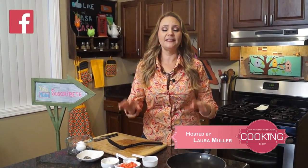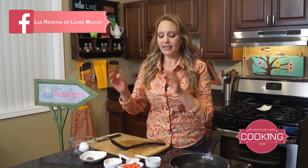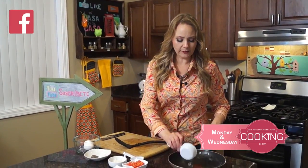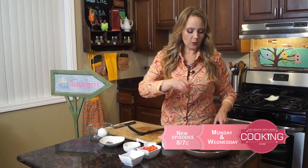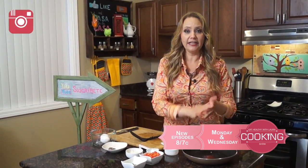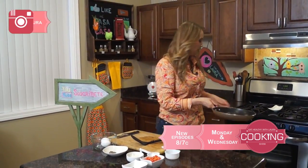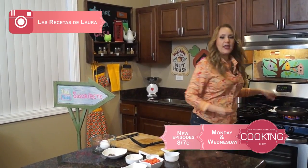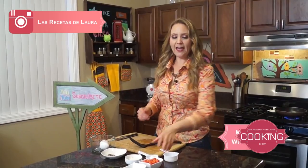The big difference with my recipes is that I'm gonna teach you how to cook everything in water, and I mean everything, including scrambled eggs. I have my pan over here and I'm gonna add like a quarter of a cup of water and a little salt. This is gonna help so the egg won't stick, so I'm just gonna let it come to a boil, and once it's boiling we are gonna add our vegetables.